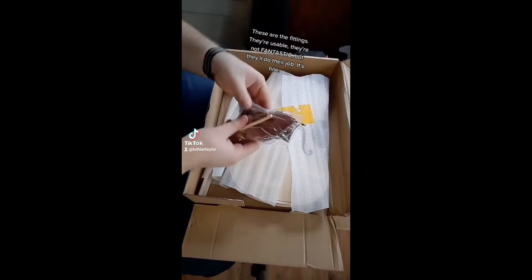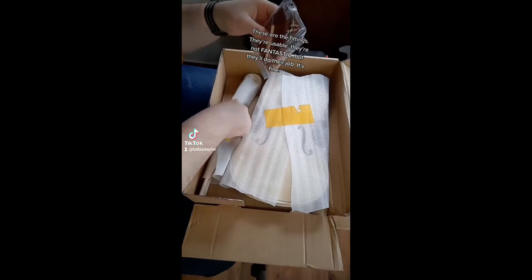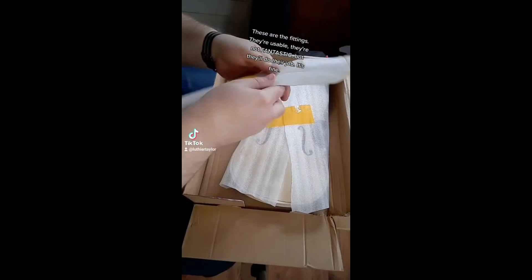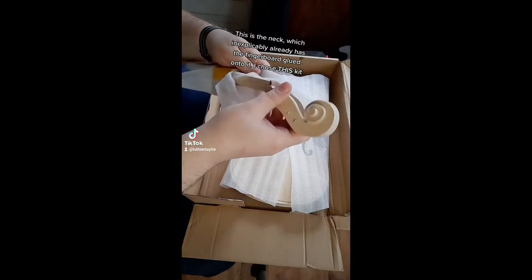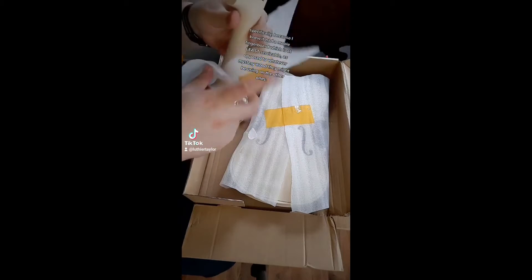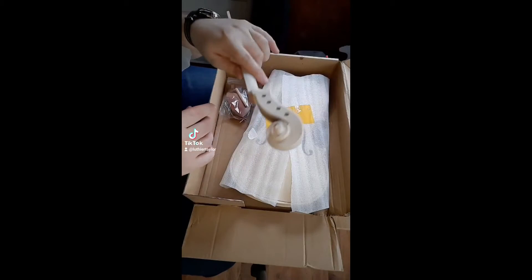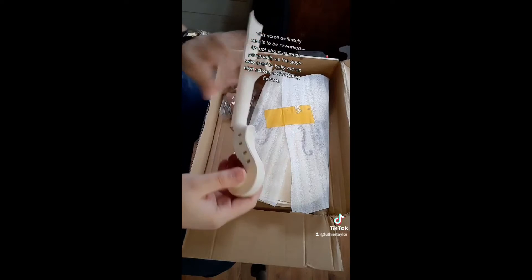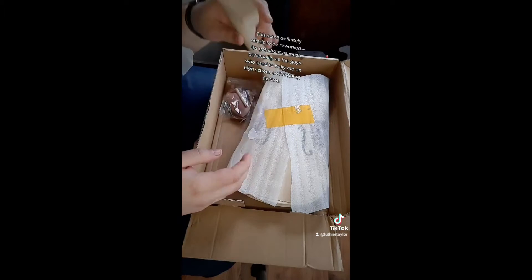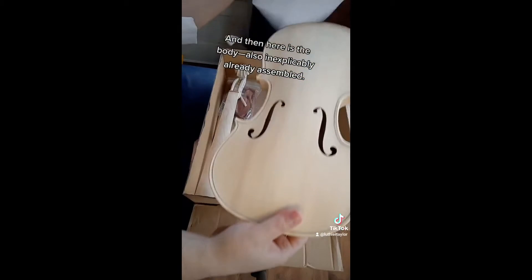I took the plastic wrap off but haven't opened the box until right now — I just didn't want to throw my address out onto the internet. These are the fittings; they're usable, not fantastic, but they'll do their job. This is the neck, which inexplicably already has the fingerboard glued on. I chose this kit specifically because I knew it had a maple fingerboard, at least serviceable. This scroll definitely has been reworked — it's got about as much personality as the guys who used to bully me in high school, so I'm going to fix that.